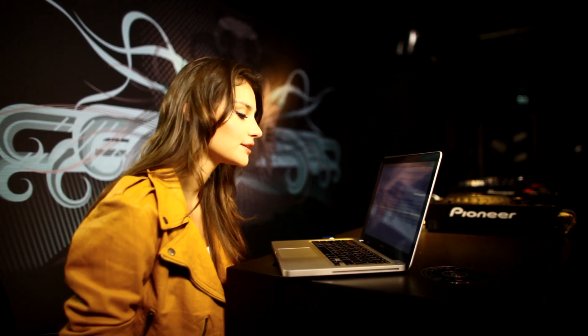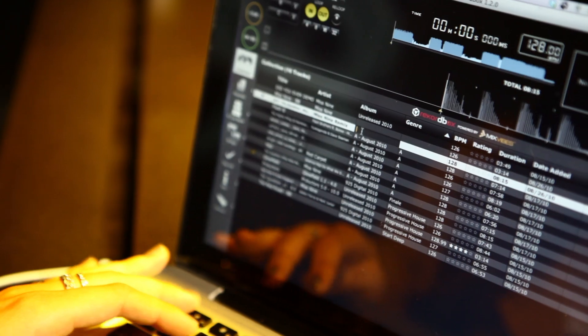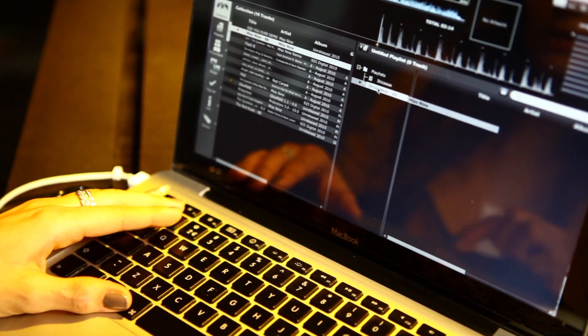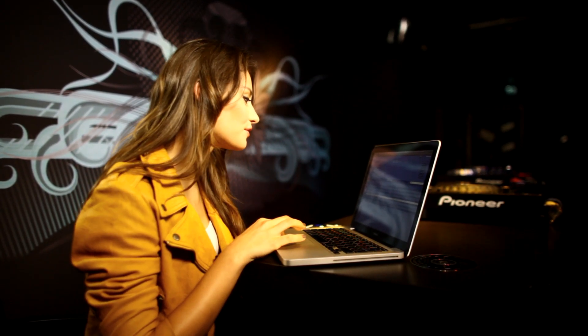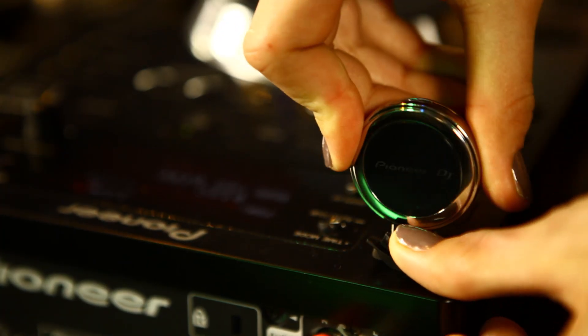Now let's talk about the record box. The record box is the software which comes along with the Pioneer 350 series. This software helps you to create playlists. You can give your track extra information to find them later easily on your computer or on your USB stick in different folders. You can also select a cue point on the first beat of a track and move them to the USB stick, then connect the USB stick to the CD player and start playing some music.